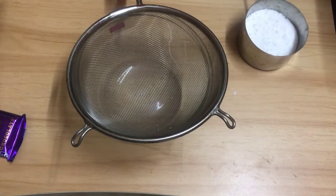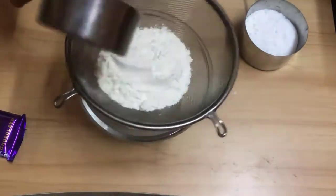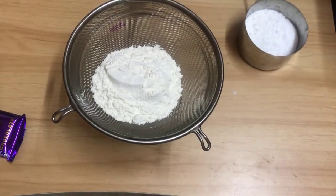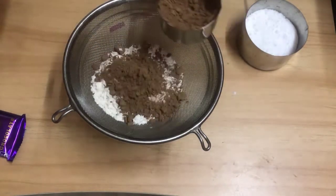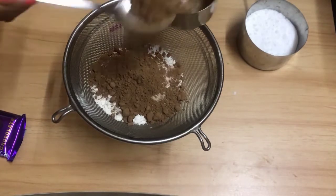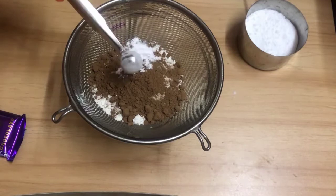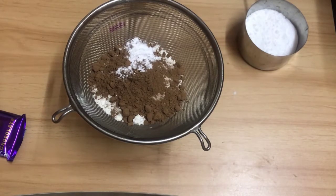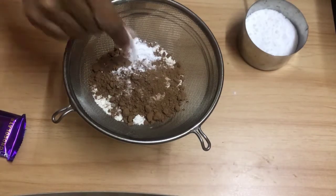First of all, I am going to sift the dough. Let's start: one cup of dough, then cocoa powder — two and a half spoons. Then one teaspoon baking powder and two pinches of baking soda.